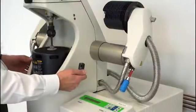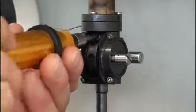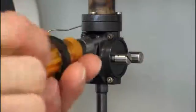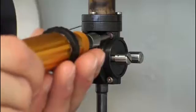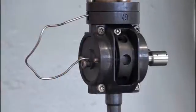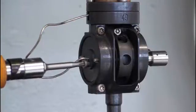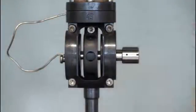Once the sample is clamped, we insert it into the clamp assembly. Before we can close the furnace we have to remove these two screws.